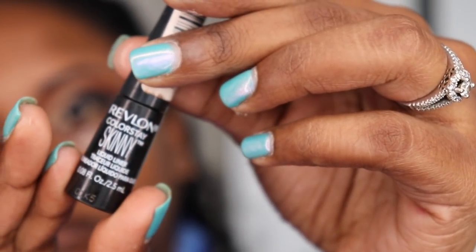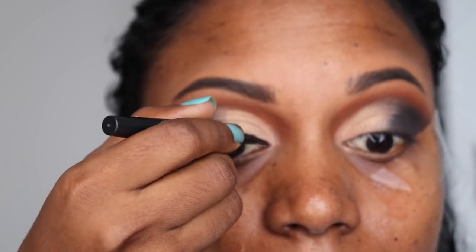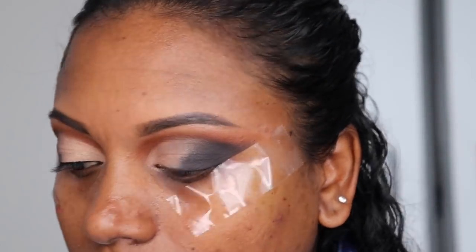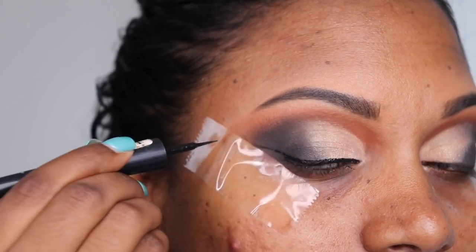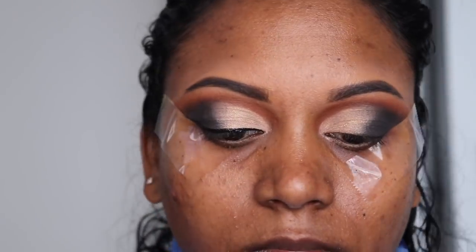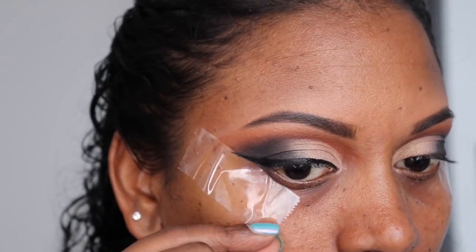Now I'm going to do my liquid liner and I'm using this Revlon Colorstay. Guys, your winged liner with tape on is just amazing — you can get such perfect wings! For those of you who are scared to try winged eyeliner, this is a perfect tip. My smoky eye looks really good with this tape on — you'll see soon.